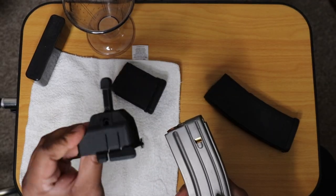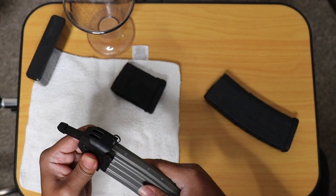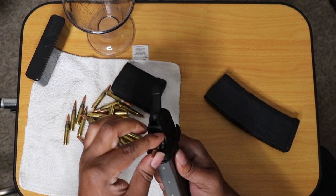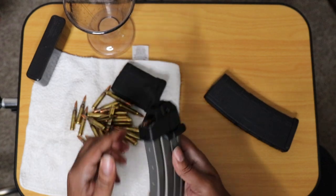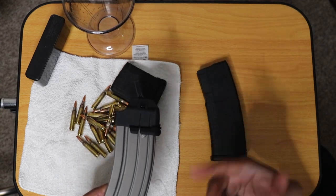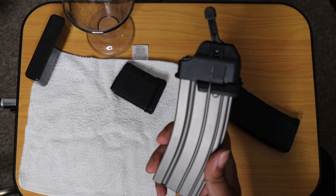This is a universal speed loader — it works with all 5.56 and .223 AR magazines. You can load mil-spec GI mags, Magpul mags, there's all kinds of mags out there that you won't have any problem hooking this up to and loading.